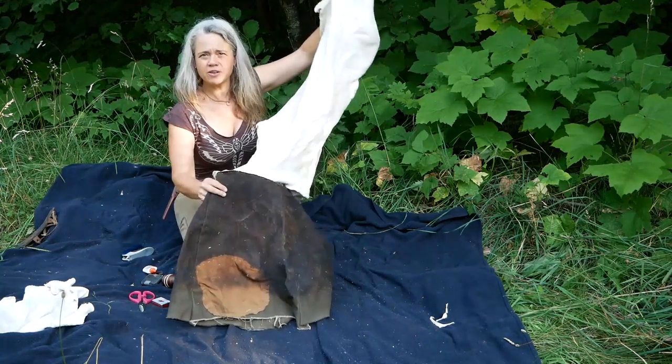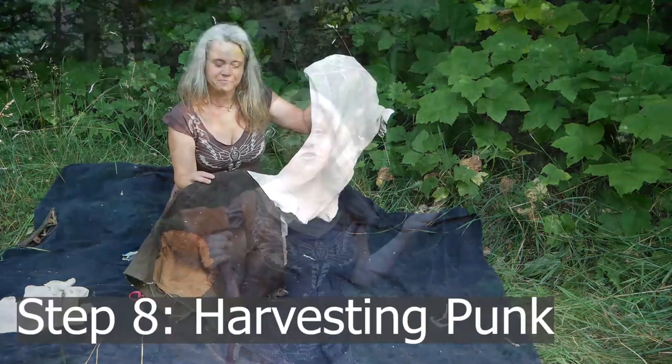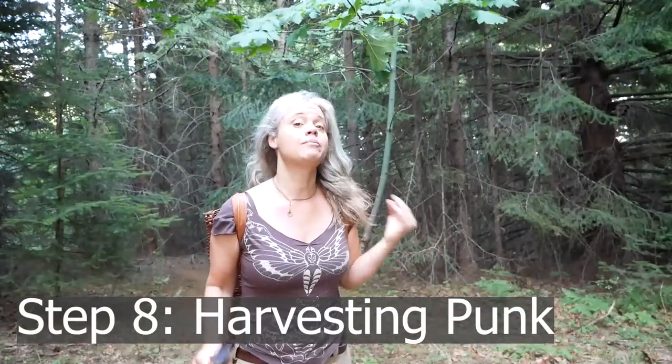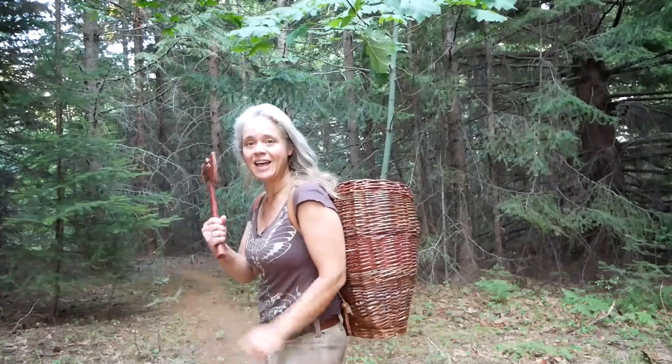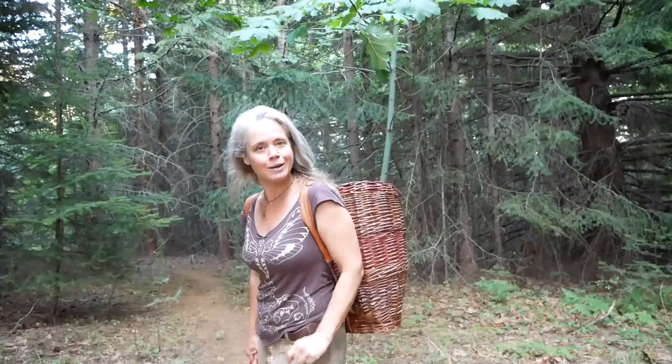Here we have a finished hide bag attached to a smoking skirt, ready to go onto the smoker. What I need now is something to smoke them with, and my preference is rotten punky wood — chunky rotten wood that's kind of broken down. I'll build a fire, let it burn down to coals, then put the punk on top to create smoke but not flame, because flames would burn my hides. I'm going to head into the woods to look for just the right type of punky wood — not any punk will do.